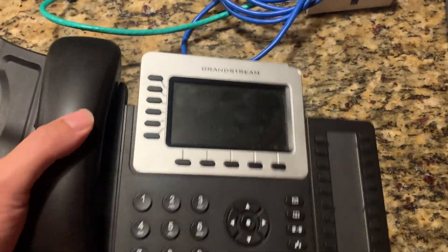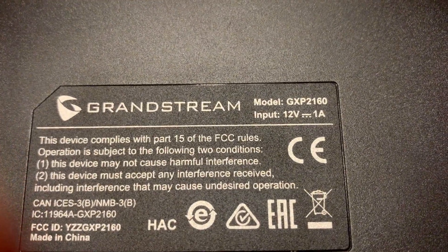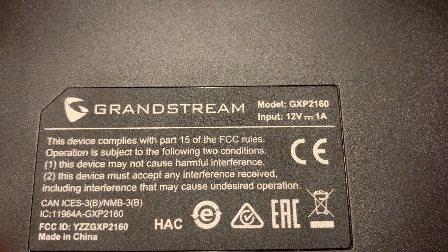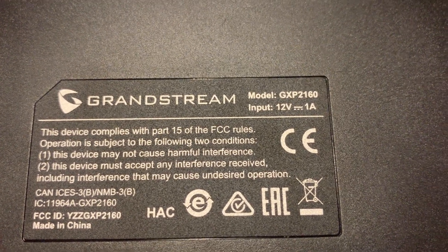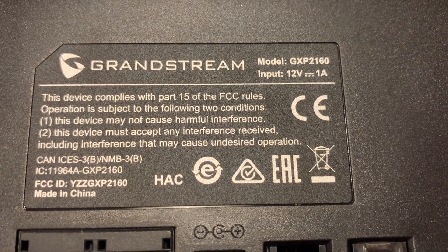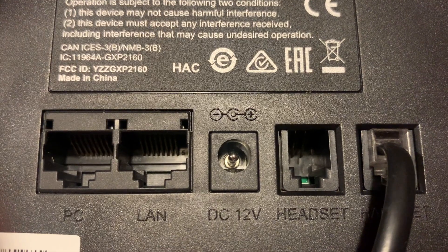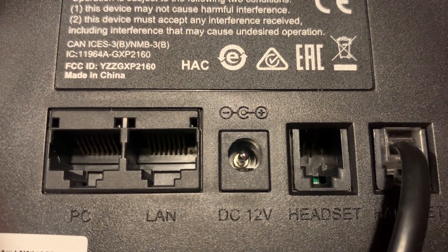I have a Grandstream phone here, model GXP2160. It wants 12 volts and 1 amp, and on the back plug is 12-volt DC, LAN, and PC.